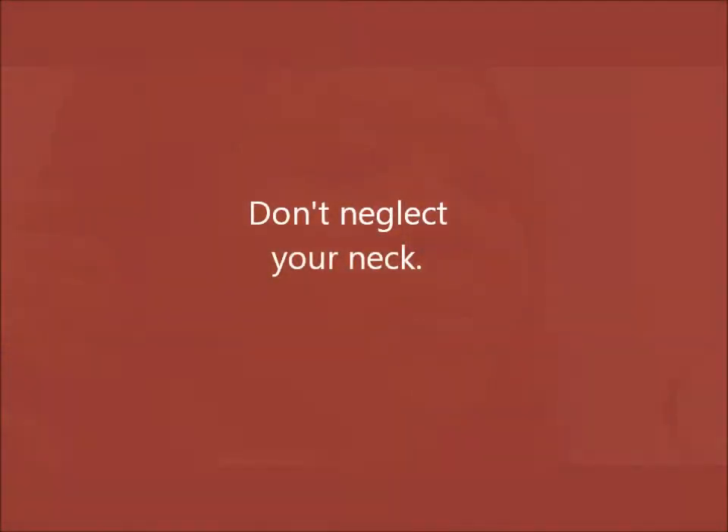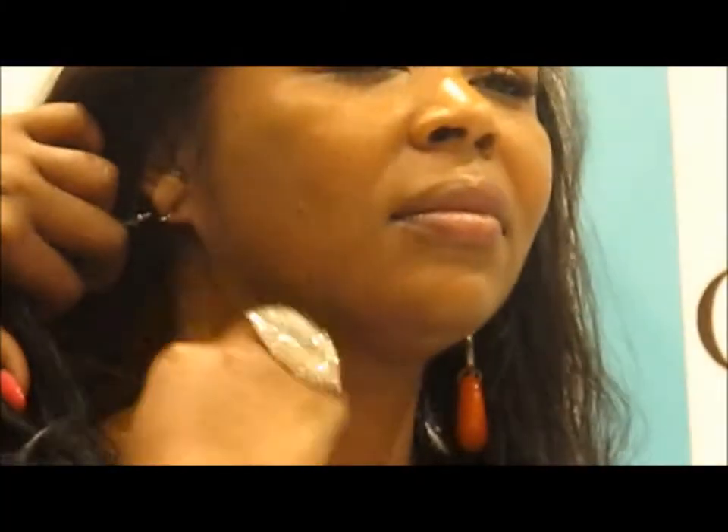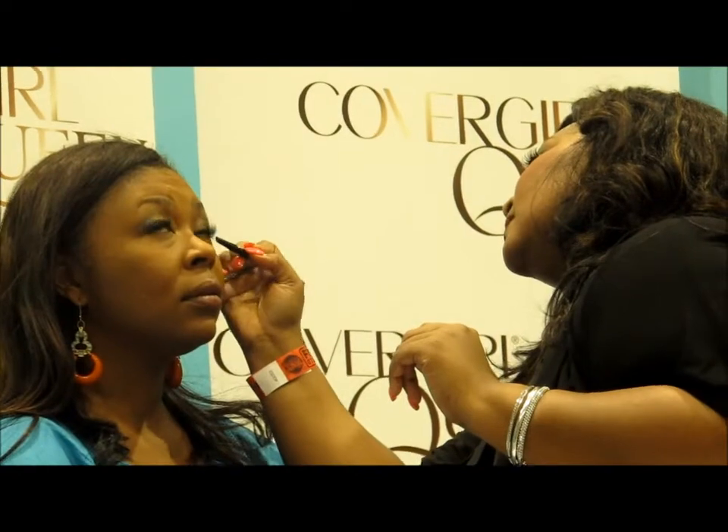Michelle's skin is starting to pick up that nice golden tone glow that she has naturally. You want to get your neck, ladies — a lot of women of color like me have darker necks. And then I'm taking this smudge tip and just blending that out so it's nice and soft.